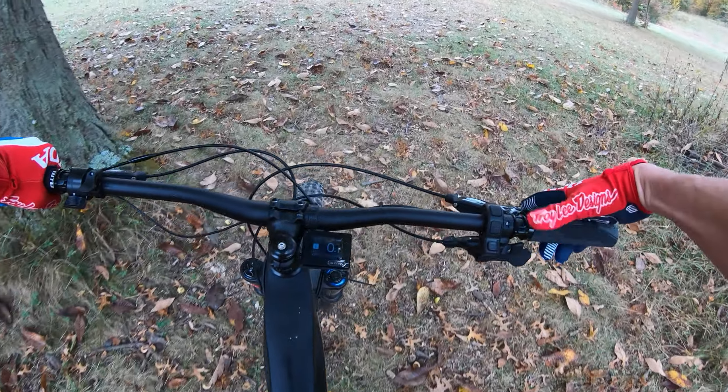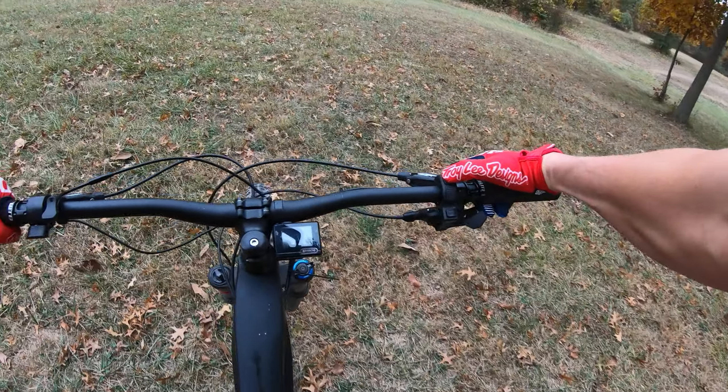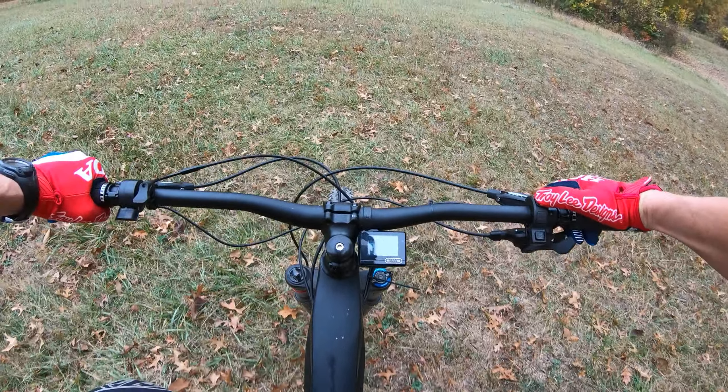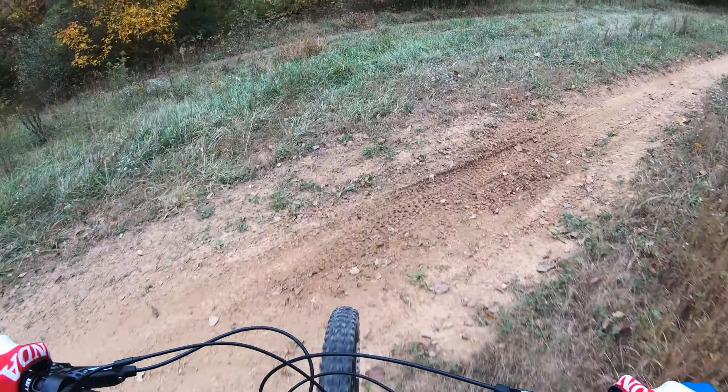From just initial rides, we're in assist one and it doesn't really feel like there's any assist at all. The Bafang is definitely nowhere near as smooth as the Levo in terms of pedal assist. The Levo is a very natural feeling, while this one's got a little bit more of a jerk response. But once you get up to level 4, it's pretty good.